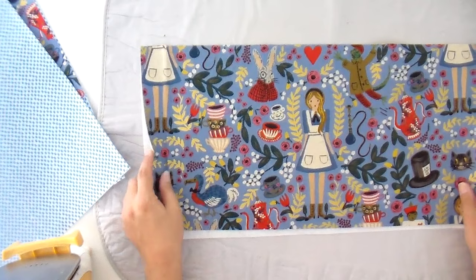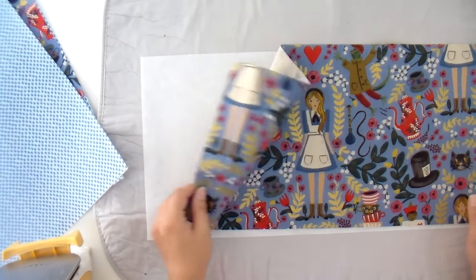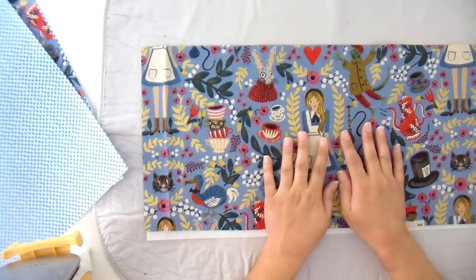The very first thing we need to do is fuse all of our pieces. I don't fuse anything to the cork bottom — I can never get it to stick and it has enough body without it, so I just skip that step. Whenever I'm using canvas or quilting cotton, I do fuse that. One quick note: the Alice print was not dead center, so I moved it over so the center of Alice's body would be dead center with the measurement for my upper top, and I cut that first.